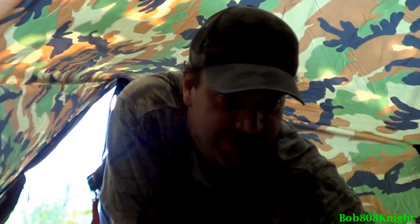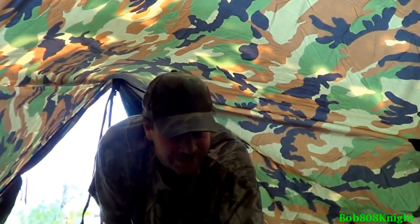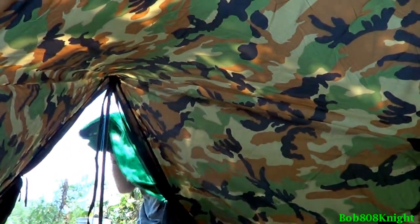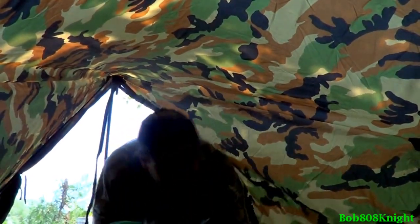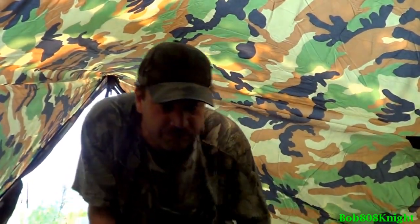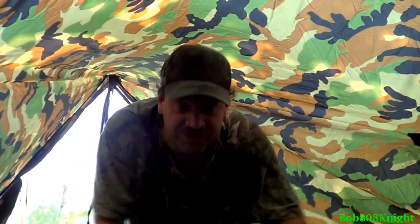Believe it or not, this thing really keeps you pretty darn warm. We're using the Tech Sport two-man camo tent for this activity. It's actually a really decent tent for this type of setup since I'm soloing it — I really don't need much room. It's going to be pretty hot outside tonight, already up to about 90, so I'll probably be sleeping on top of the fleece sleeping bag.